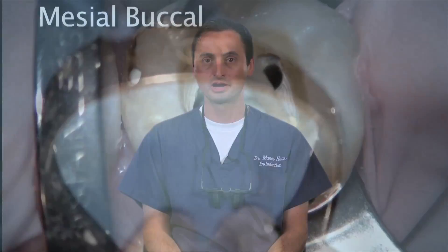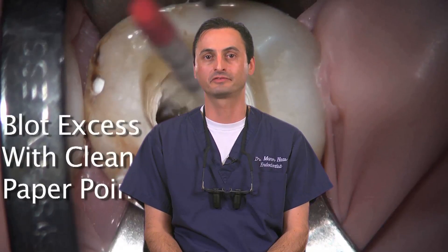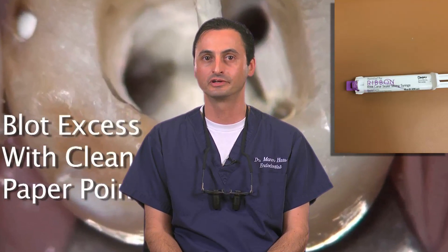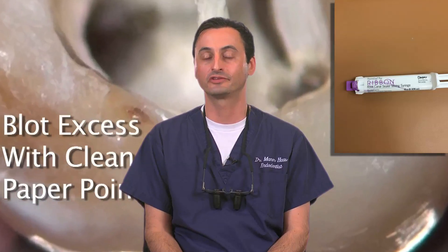I do not recommend you use a quick-set sealer or a liquid-powder base sealer. No matter how you mix that sealer, it's not likely to be an ideal Gutacore lubricant and perform as well as a liquid-to-liquid base sealer. Tulsa, the pioneer of carrier-based obturators, designed Gutacore with a liquid-to-liquid base sealer in mind, and that's what should be used — it's what I use and recommend. It's what's meant to be.